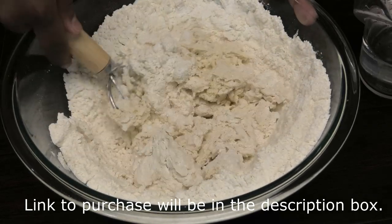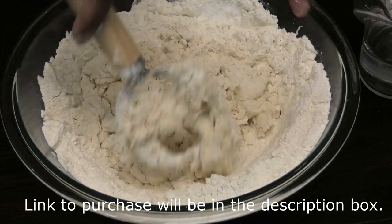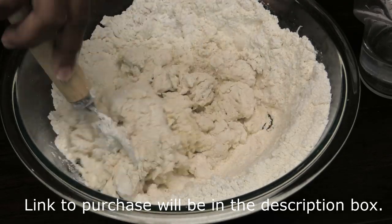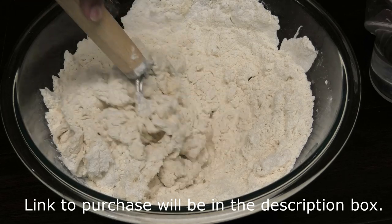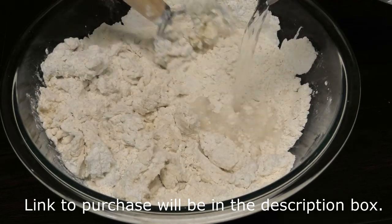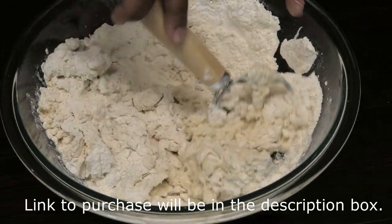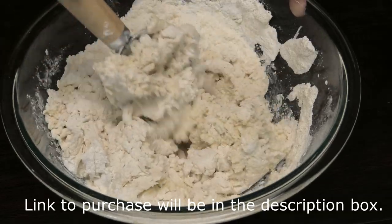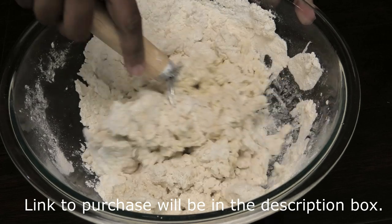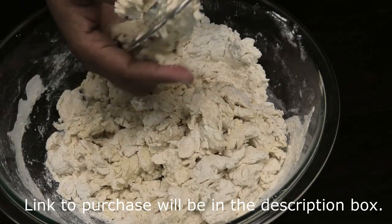I'm just using a scoop and fold motion. You want to make sure the dough is not wet and soggy because you want a nice medium dough. I'm kneading flour for roti today, but if you were making bread then you would need your dough a little on the softer side. Now that all the water I need is in there, I'm going to clean this dough hook.